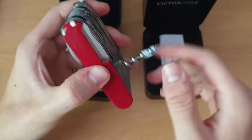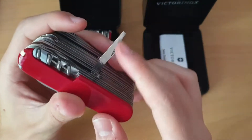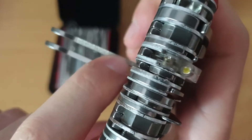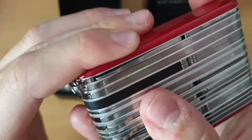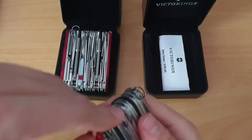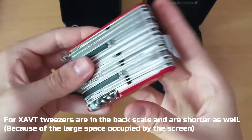On the other side, we have the corkscrew with the mini screwdriver. We have a chisel, a flathead and little flathead screwdriver - we have two of them. We also have two multi-purpose hooks. But there is a difference: here we have a nail file, which is not on this one. And finally we have the reamer, the key ring, and that's it. And of course, the big ballpoint pen and tweezers.